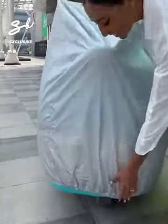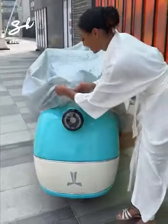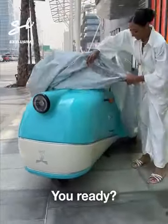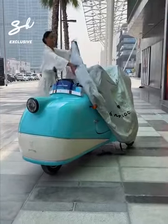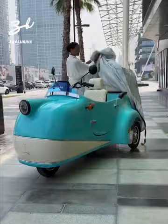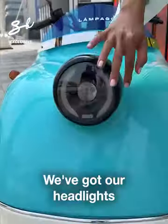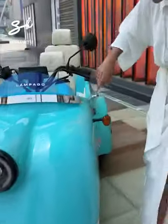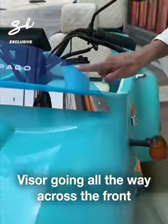Check this out. This is the Lempago. We've got our headlights, our indicator, and a visor going all the way across the front.